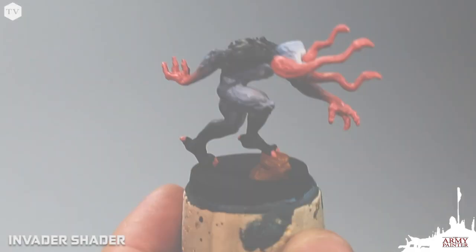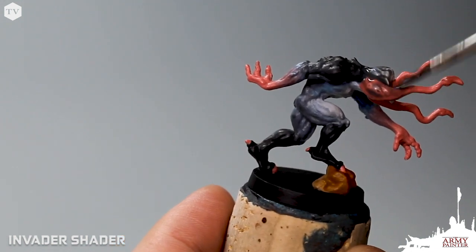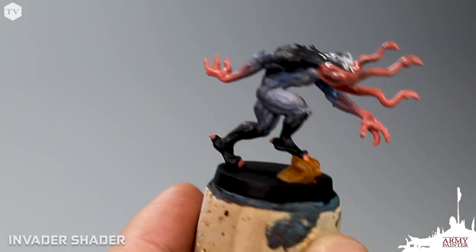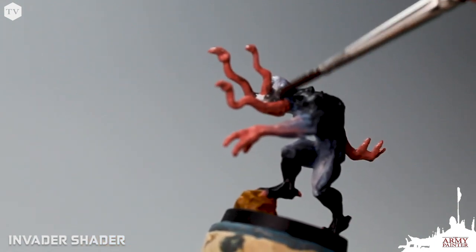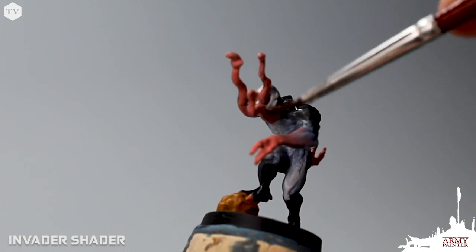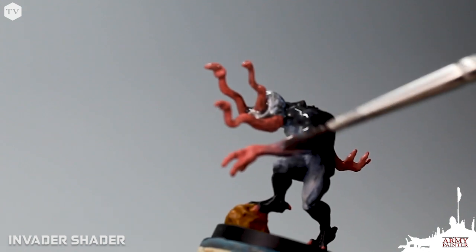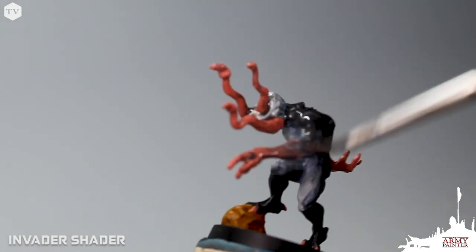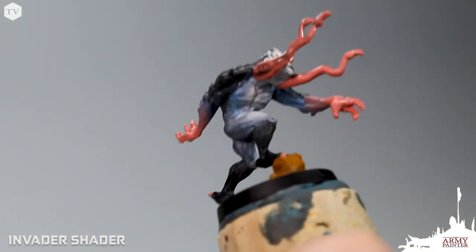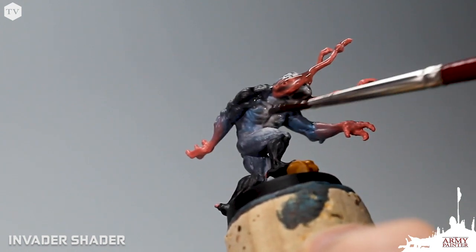We've watered down the wash just a little bit because if we use it right out of the pot, it is very, very dark. Even with it watered down, the Invader Shader has a nice dark effect. We apply this all over the model, starting at the top and working our way down. Before it dries, make sure you move the paint around — you don't want it to pool up too much. With a wet brush, just push the paint around and let it find its way into the recesses, and it adds almost instant depth and realism to the model.